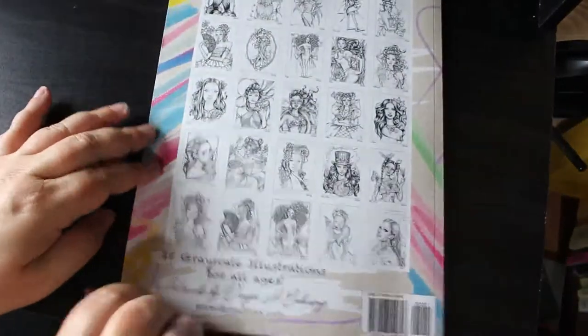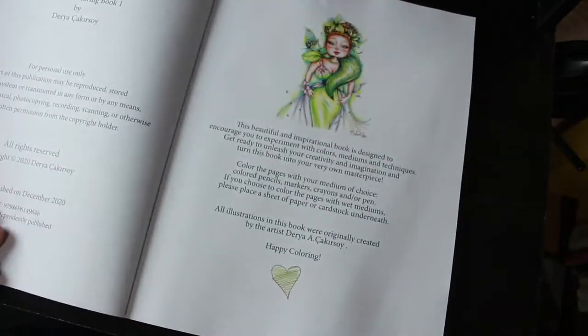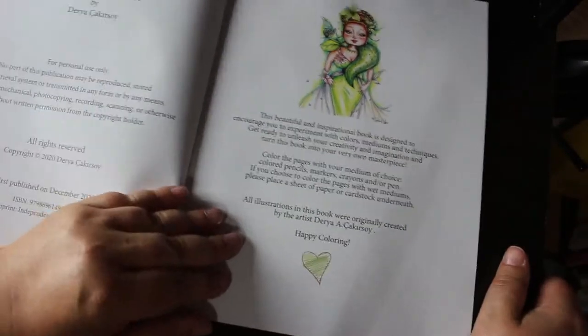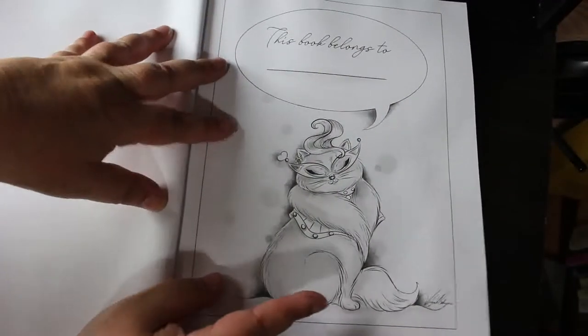There are images on the back and I'm just going to give you a quick flip through so you can see. This beautiful inspirational book is designed to encourage you to experiment with colour mediums and techniques — it says pencils, markers, crayons and/or pen. And then you've got the 'book belongs to me' page.